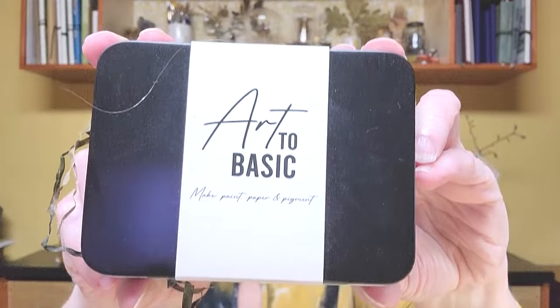Hello YouTube artists! Welcome to In the Studio with Kelly Hernag. Today we're going to discover the Menopause Collection by Art2Basic. These are 12 gorgeous colors and I can't wait to introduce you to this collection. Let's go paint.